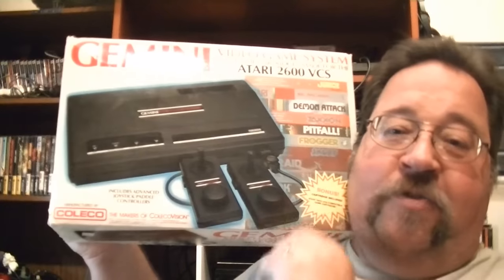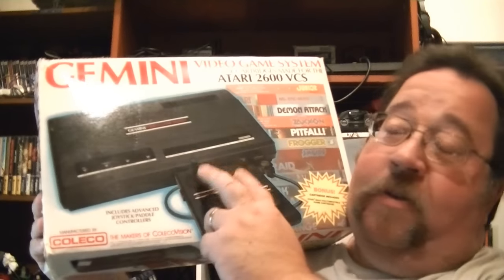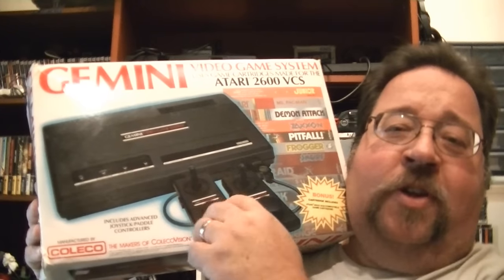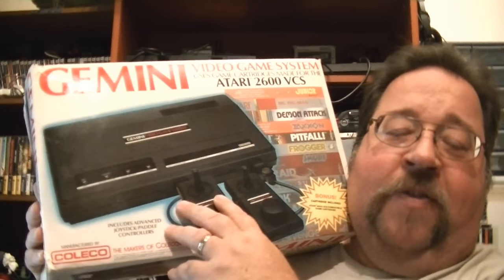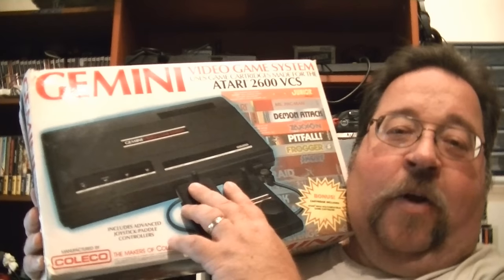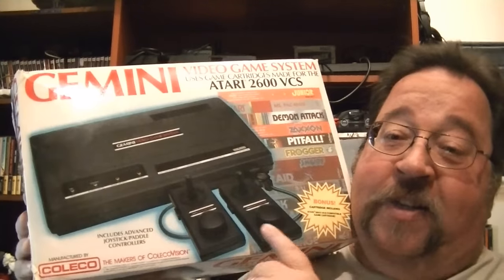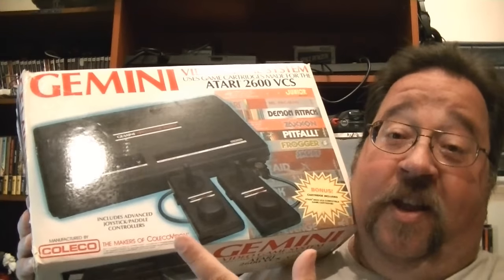Another Coleco console I've added thanks to my buddy Joshua from Turtle Flakes Podcast is the Coleco Gemini — he sent me a complete-in-box unit. All I had to do was re-solder the controller connectors, which aren't well-supported. With constant plugging and unplugging, the connectors flex the circuit and break the pins on the circuit board. I re-soldered them and put some hot glue around it for extra support — now it works perfectly. What's neat about the Gemini is the combination controller: it's got both a paddle and a joystick.